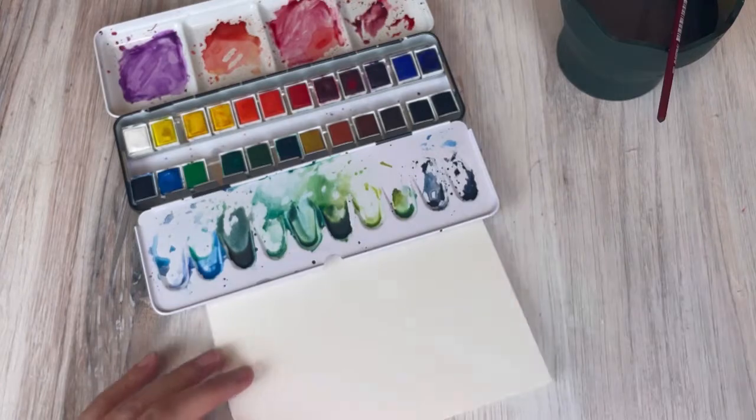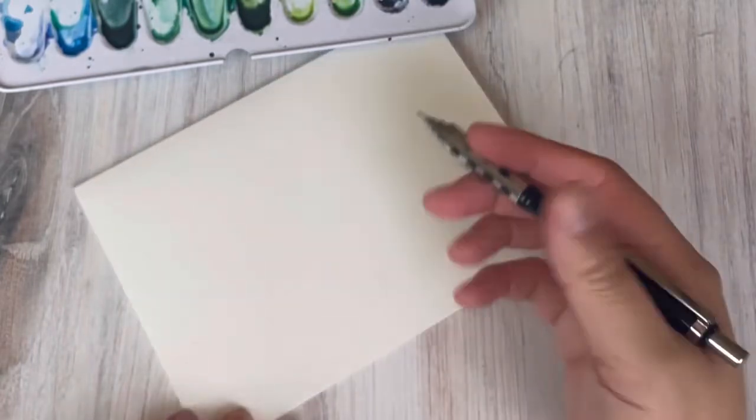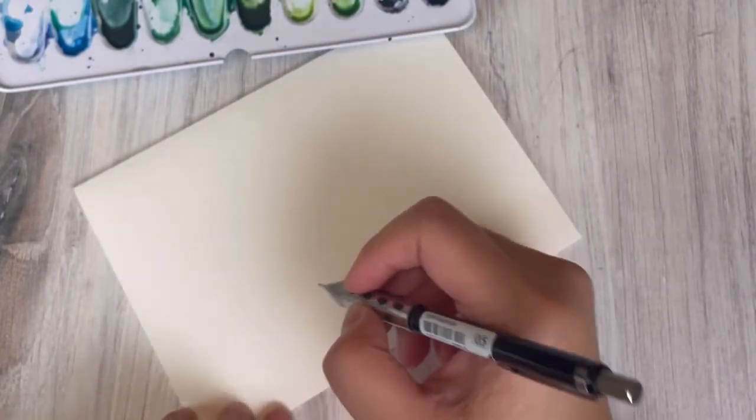I forgot to mention we want to have our pencil on hand, as well as a kneaded eraser and a journal or some scrap paper to practice before we actually put paint onto this card. But let's just jump right into it.